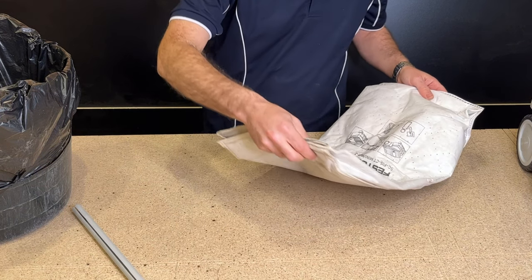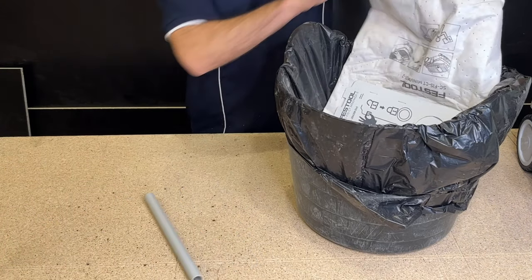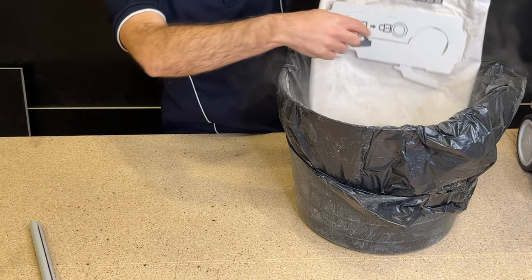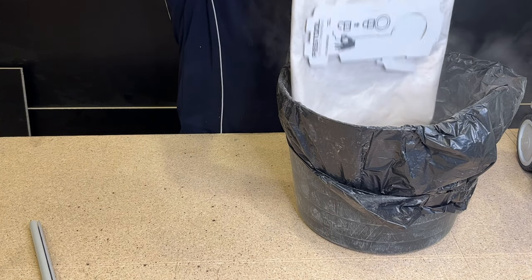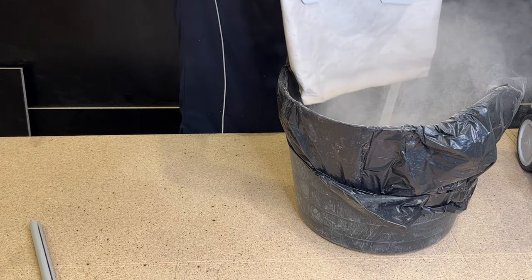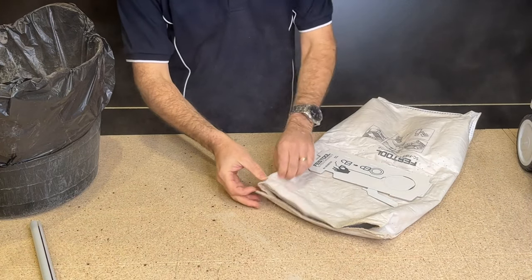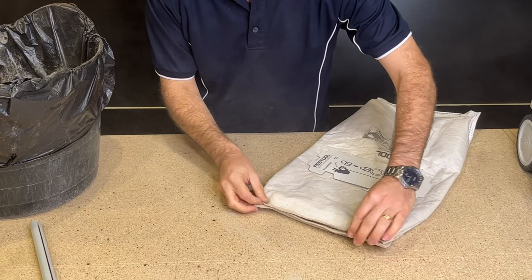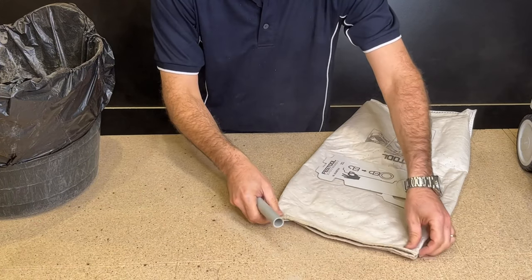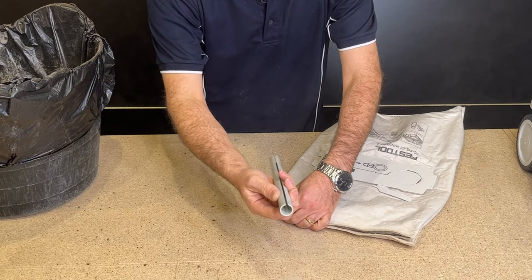The bag isn't too full, so I'll just empty it. All I do is close that tab, close that tab, and just empty this every now and then into a plastic bag. Then I close it back up - just grabbing one of the ends here and putting them back together.